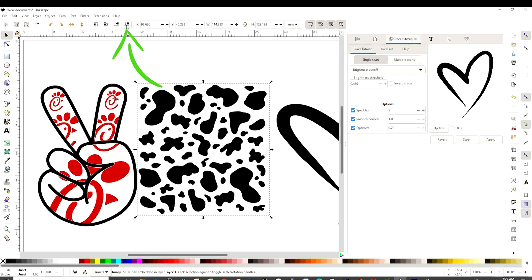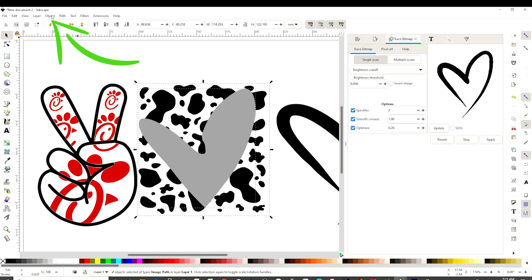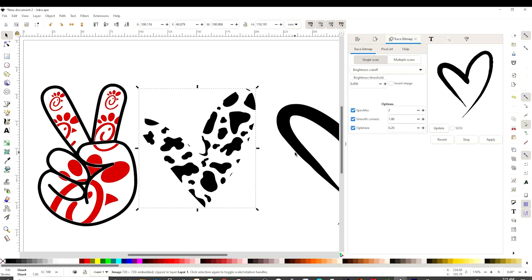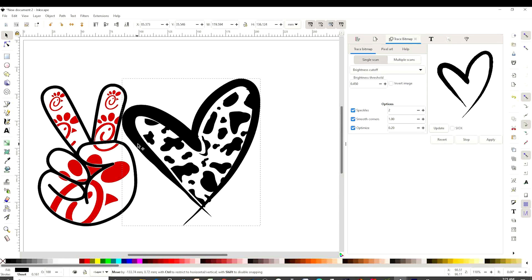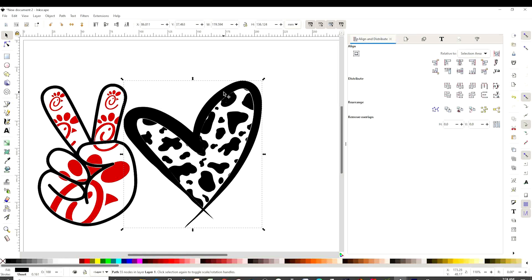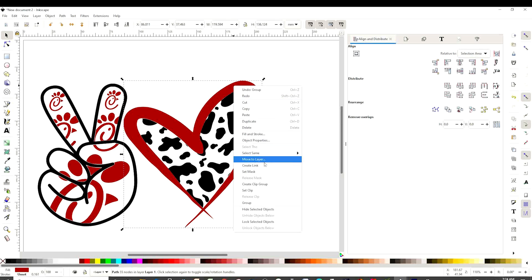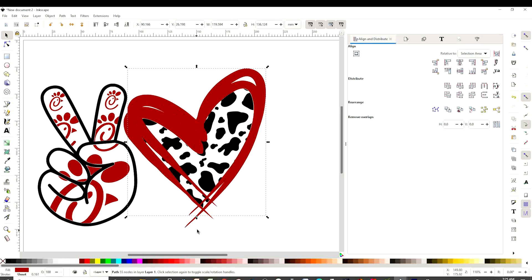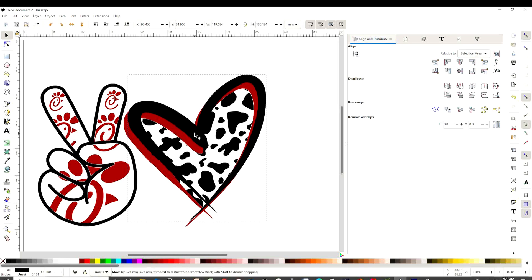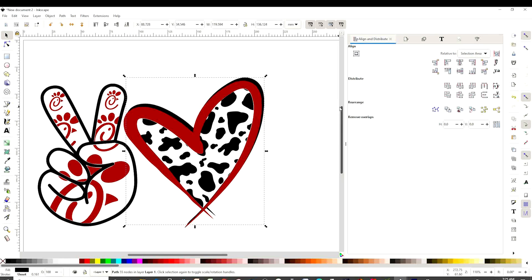Send it to the back using this arrow over here. Now we're going to select both of them. Go to Object, Clip, and Set. We already have a heart with pattern. We come back and grab the silhouette and place it on top. I'm going to select the silhouette and change color. Now on this one I'm going to duplicate it and change color. I'm going to make it black but I'm going to send it to the back. I just want a little bit showing there. We already have the second image.